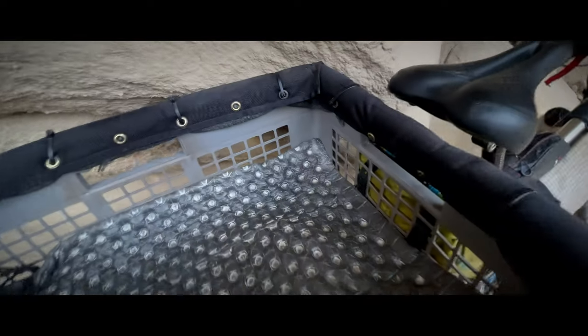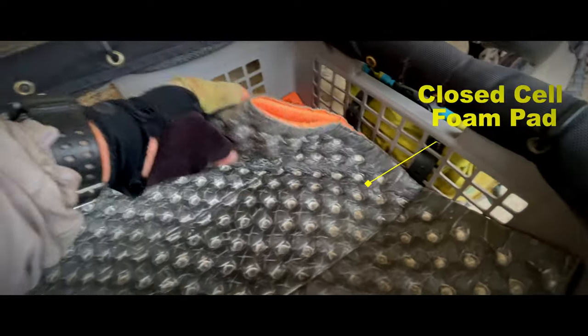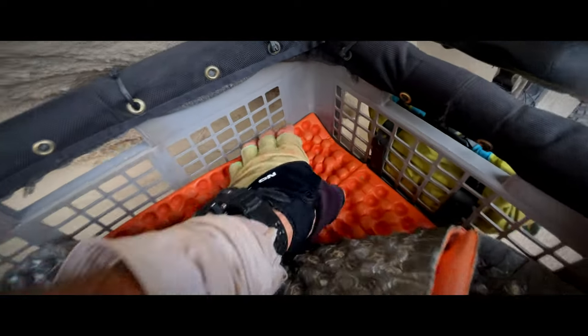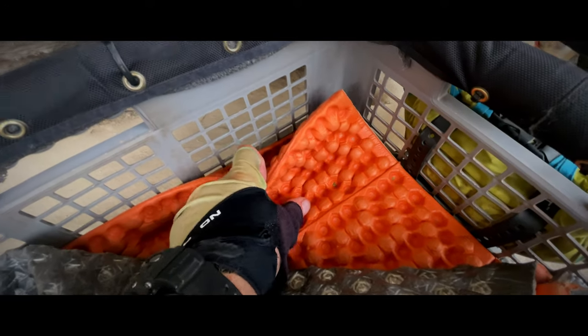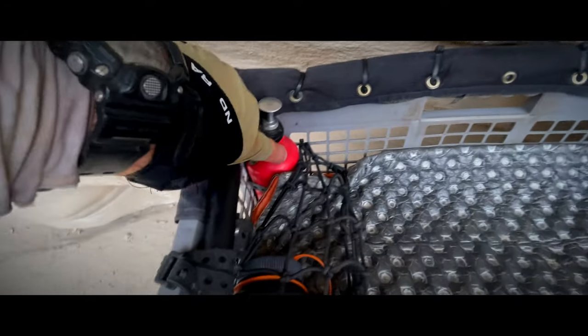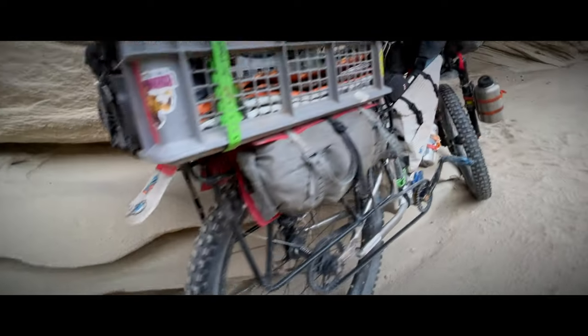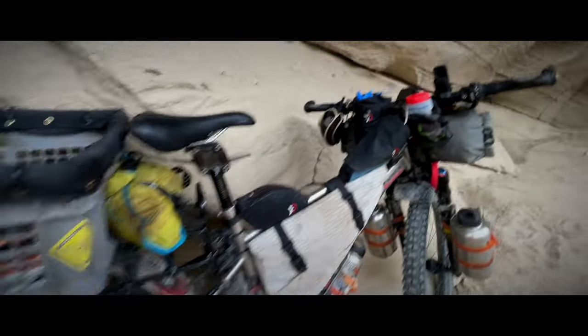There are two pads: a smaller one that Mira uses in the tent, and then the larger full-length one that I use. Those are easy to store and they don't puncture, unlike foam mats. I do carry a stove — there's a fuel bottle, 300 milliliters. And a little tiny homemade fender. I think that about covers it.